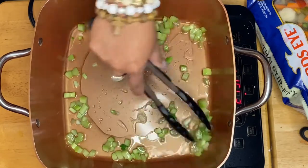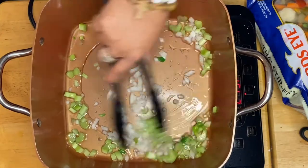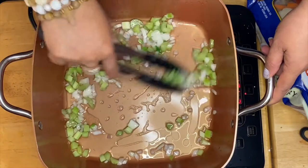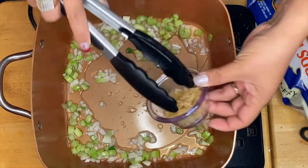The next thing is our onion — mix it up — and then our garlic.